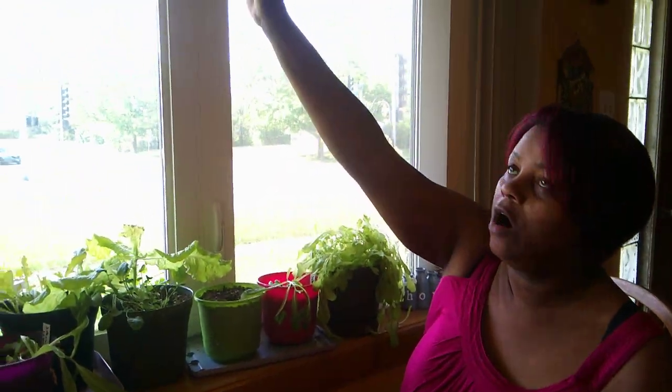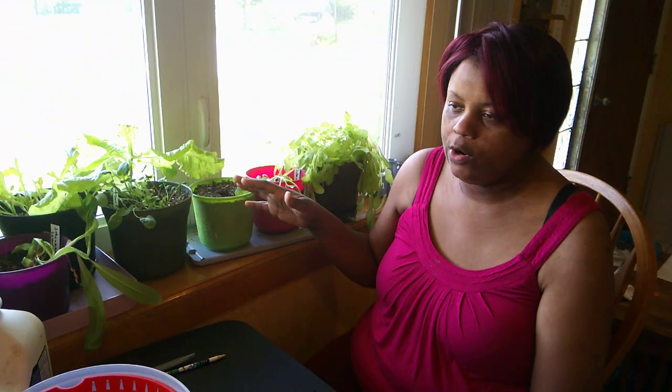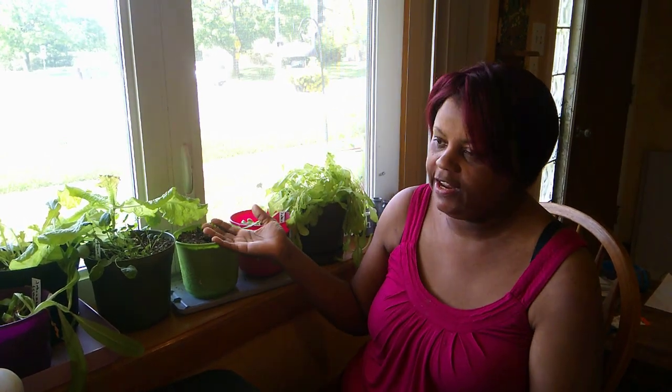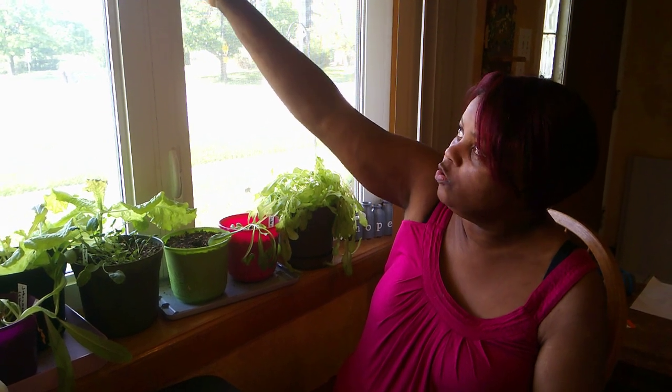Good morning everybody! My name is Hope and I'm a seedaholic — welcome to my channel. If you're new, hello! If you're not new, say it with me: 'Hello, my name is... and I'm a seedaholic.' So today I'm back in my window garden. Remember, up here there are no lights — it's just sunlight — so for those of you who are apartment dwellers or don't have a big space to garden, just a window will do.